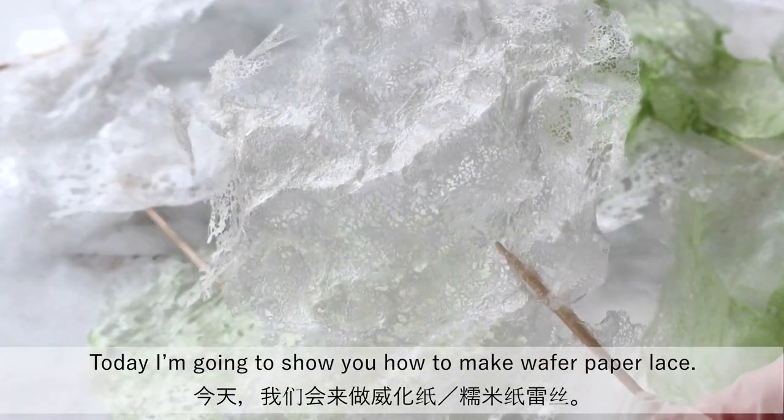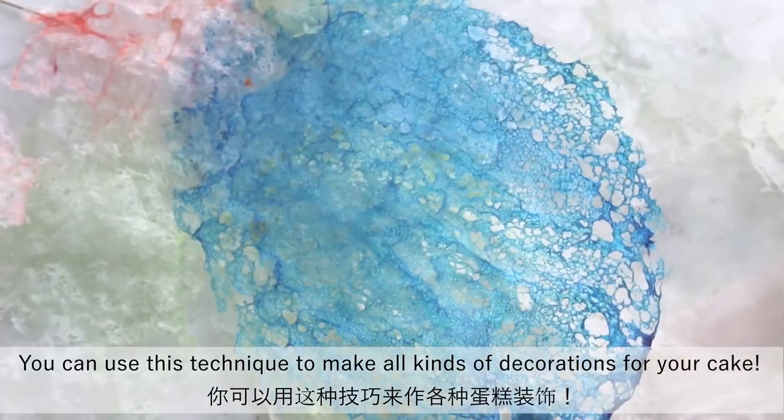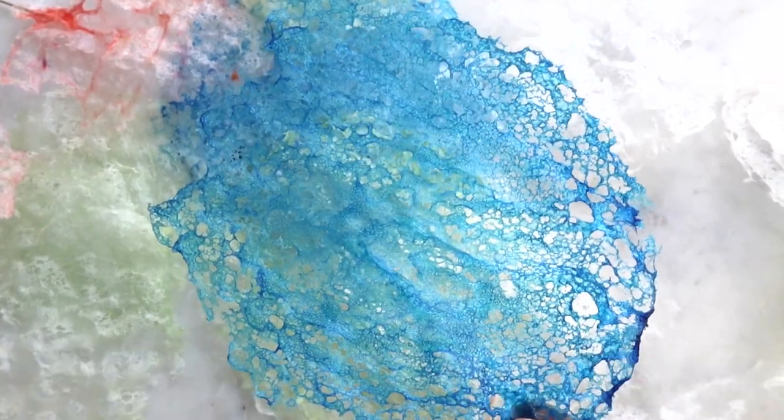Today I'm going to show you how to make a wafer paper lace. You can use this technique to make all kinds of decorations for your cake. Let's get started.